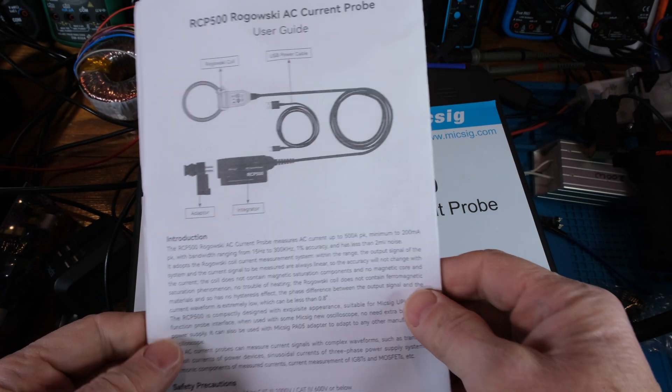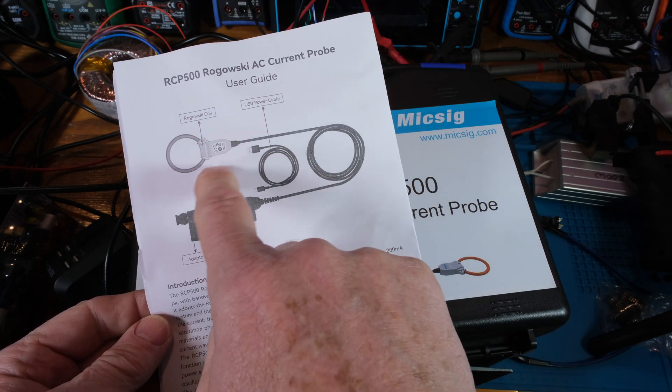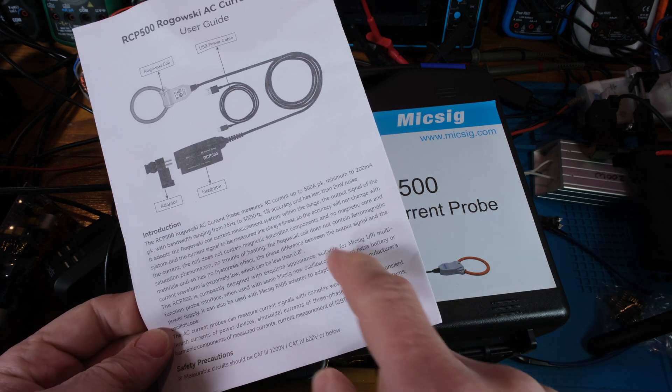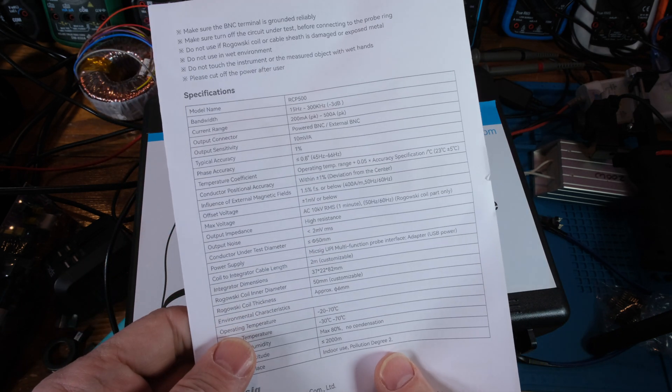I want to start off showing you the user guide. This is what it looks like — it's a Rogowski coil. So it's for AC measurements only. But the amazing thing is 15 hertz to 300 kilohertz, 1% accuracy, really nice wide bandwidth.